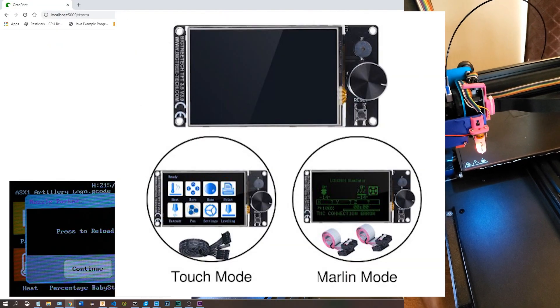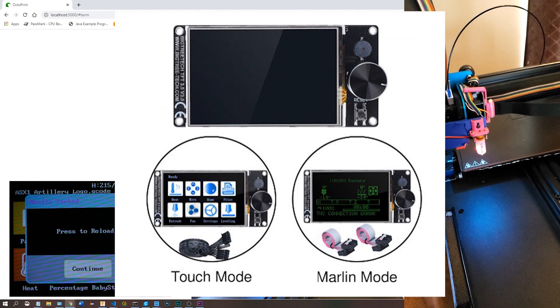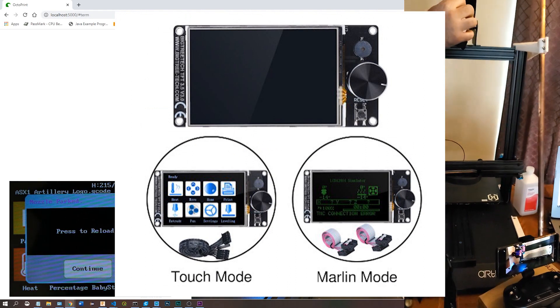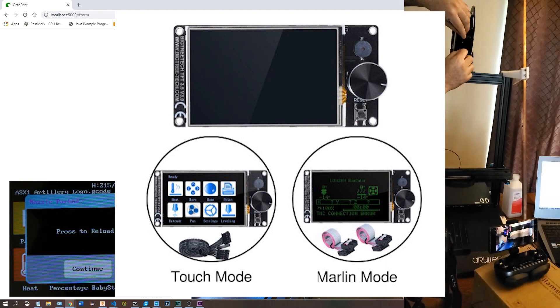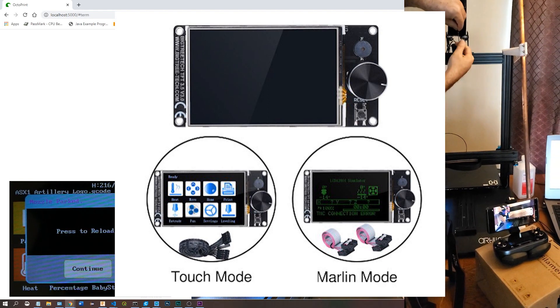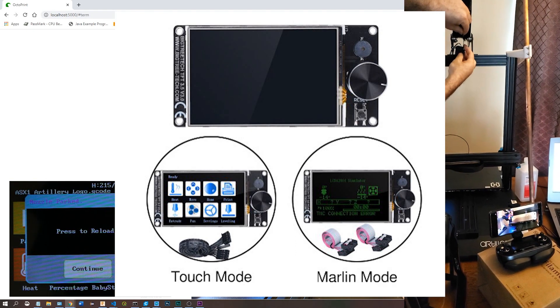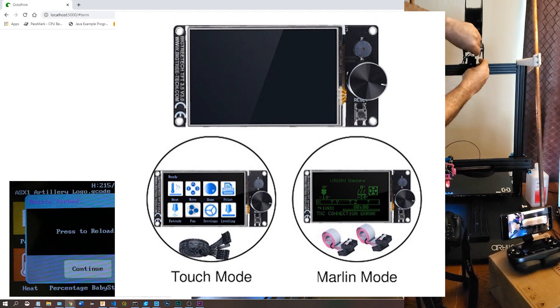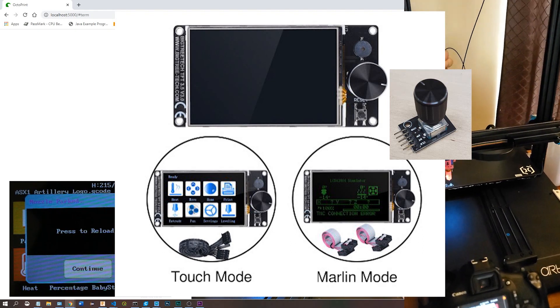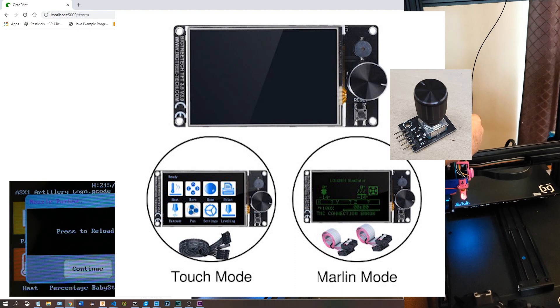The difference between touch mode, which is what you see in this video, and Marlin mode is that with touch mode, the TFT generates its own menus and sends commands to control Marlin over the serial port, and G-code is the only form of communication occurring. Whereas in Marlin mode, the LCD on which menu items are displayed is controlled by Marlin, and the LCD is equipped with an encoder that sends your menu selections to Marlin over dedicated wires that won't interrupt anything happening over the serial port.